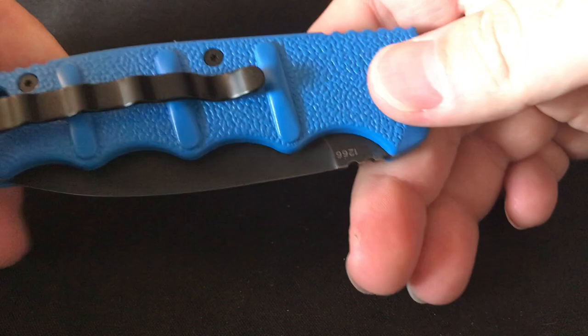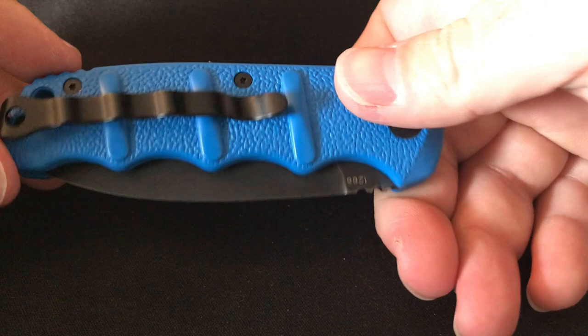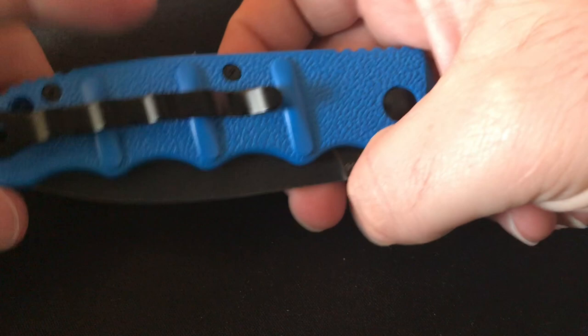Next one is the Boker Kalashnikov — I butchered that name but you can see it there — Auto, $40 from Blade HQ, black on blue. I really love this color combination. Really nice jimping, deep carry pocket clip. I carry this every once in a while as my fidget knife, and then I carry another one as a worker or beater knife. That's typically how I do my EDC: one fidget or joy knife, and one work knife.